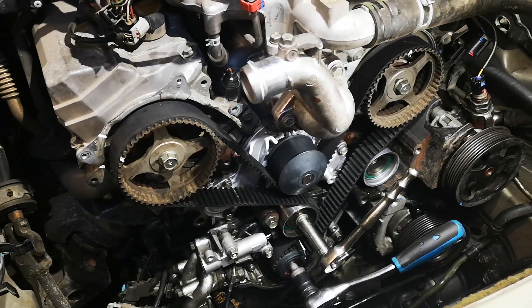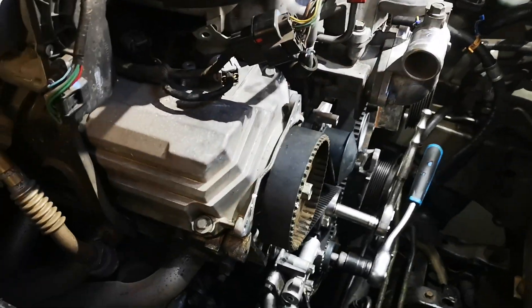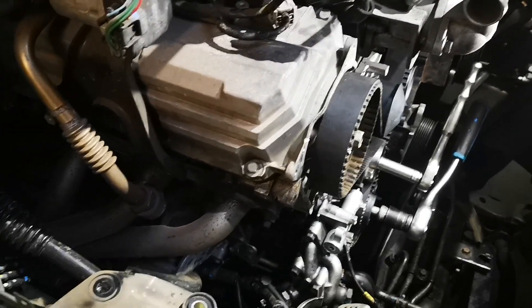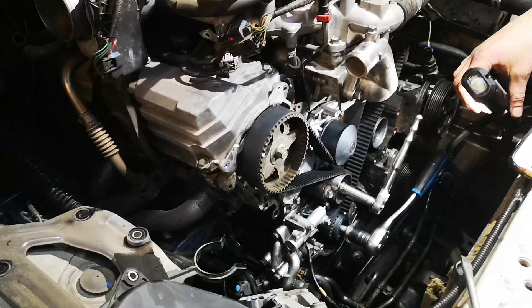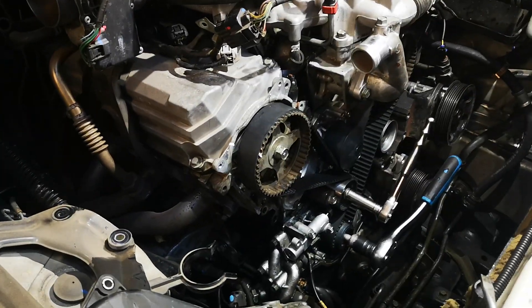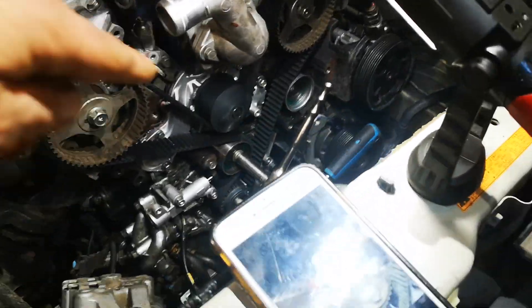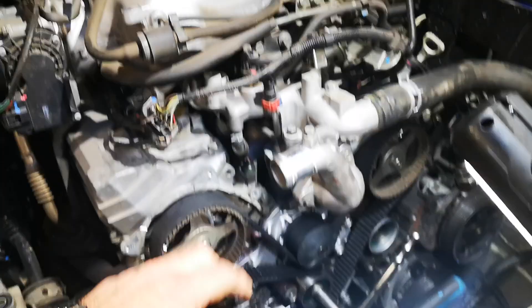We've had a Magna 3.5 V6 in years ago with that issue. This car is a 2008/2009 Pajero — the chassis number starts with FLYV, so it's the 6G whatever — I've forgotten the name of the engine — but it's a 3.8. It's a 3.8 Pajero, but they're all the same.